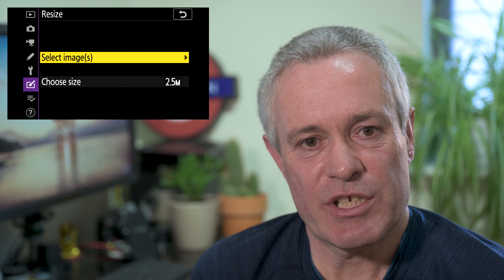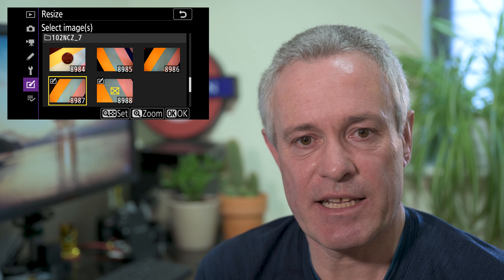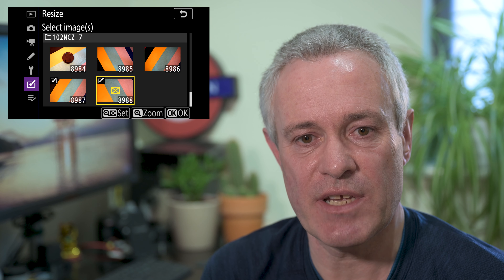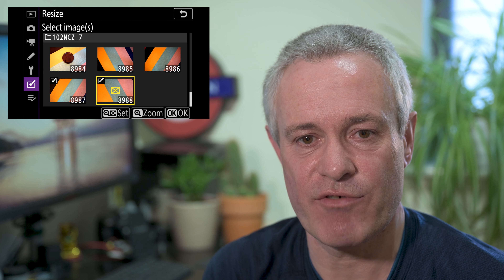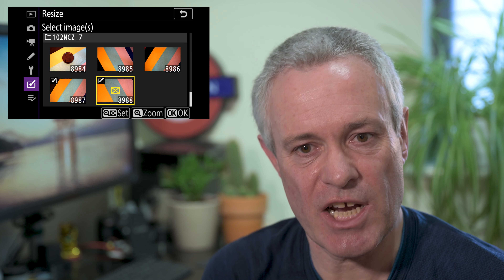You select the size you want, then go up to select image, choose the image you want to apply it to, and press OK. Once you've resized an image you can't resize it a second time — the same applies if you've cropped or trimmed an image. In the thumbnails, you'll see a yellow box in the middle of the image with a yellow X through it, denoting that image has already been processed.